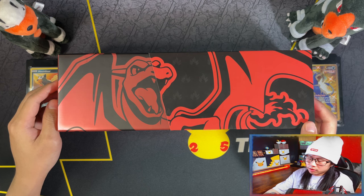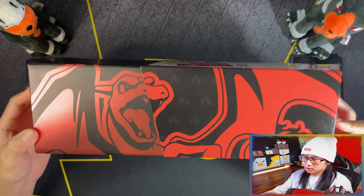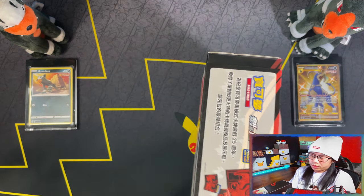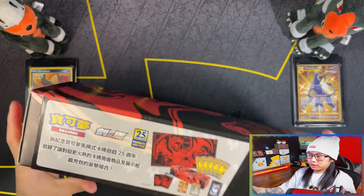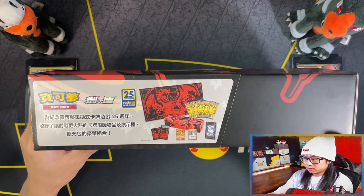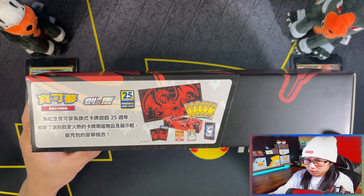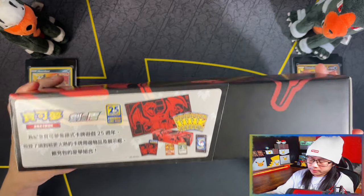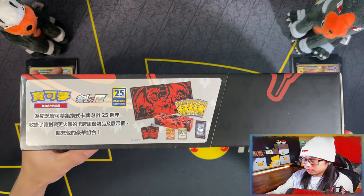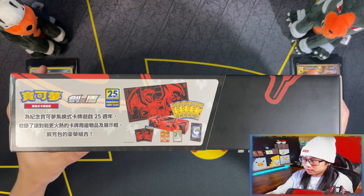Straight off the bat guys, you can probably tell this box isn't actually sealed, because I messed up in the previous recording of this video. Basically, in short, I was recording on my top-down view in the wrong format, so the video was spoiled. I only realized this when I went to import it onto my computer.